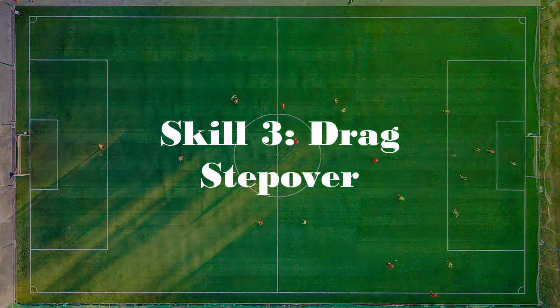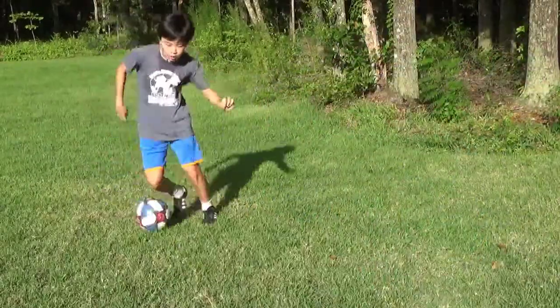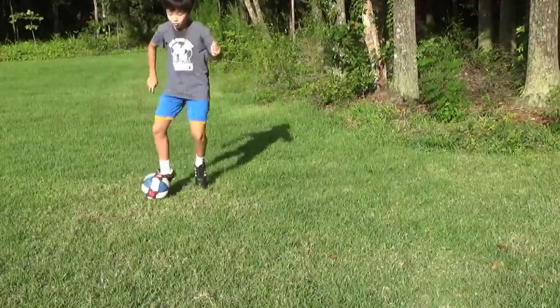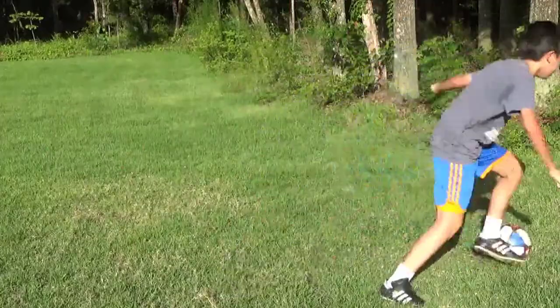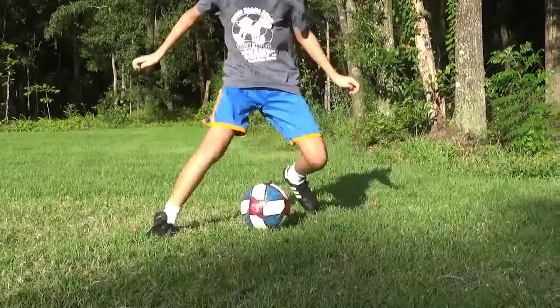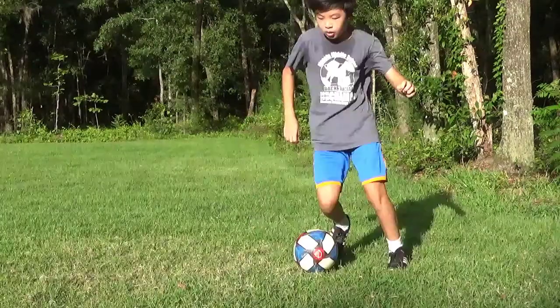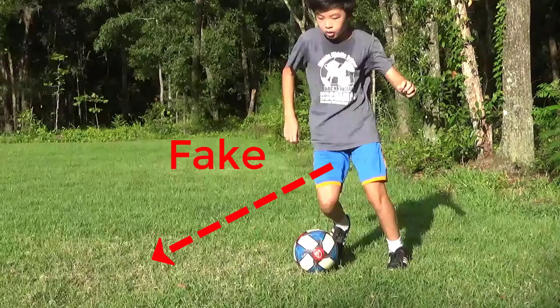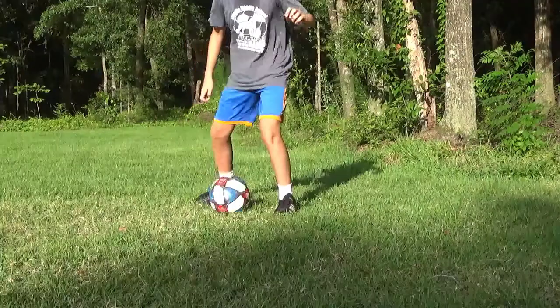Drag Step Over. This variation of the step over is able to allow you to beat any defender by first drawing them in. Now to do this, first take small, quick touches to tantalize the defender. As they dive in, perform a step over at them to get them off balance. Finally, explode in the opposite direction.